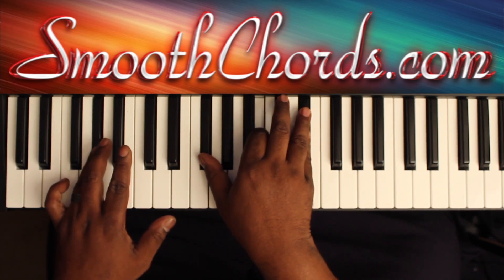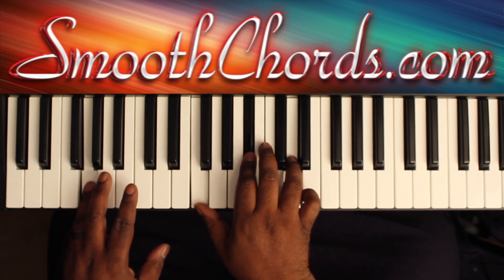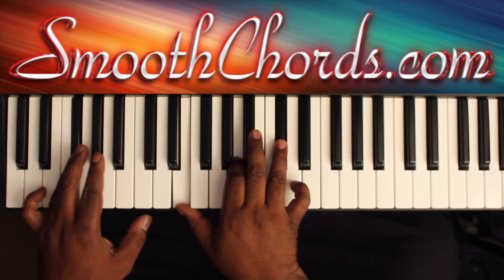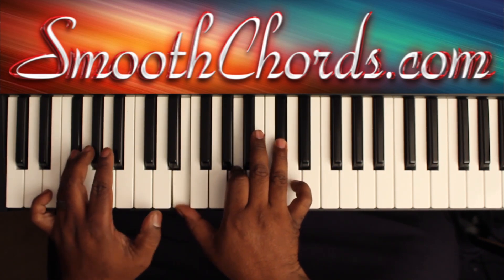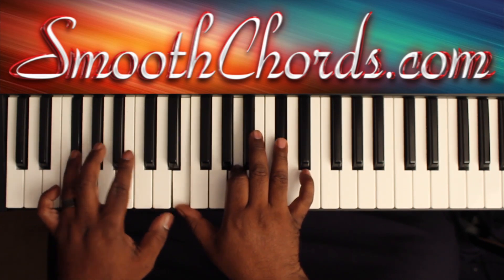Take everything in both hands down a half step. So you're on a G in your left with an F, B flat, D in the right. Go down another half step — G flat in the left with an E, A, C sharp in the right. On the CD, they hold that chord and go back to the beginning.